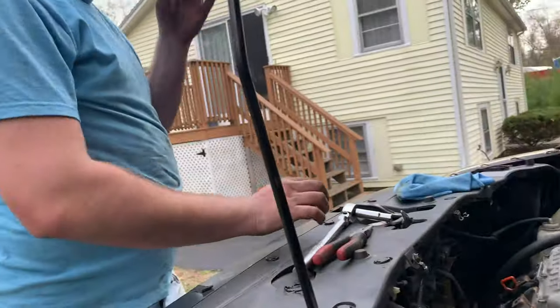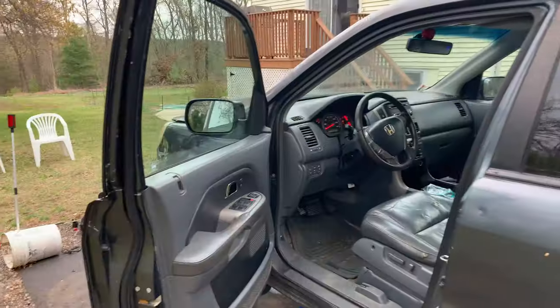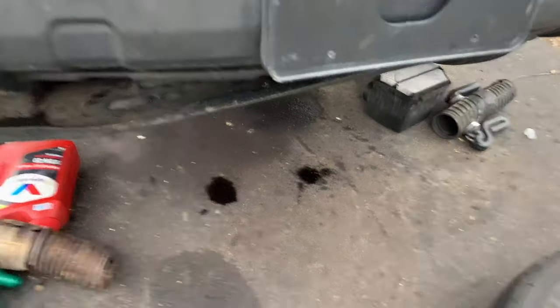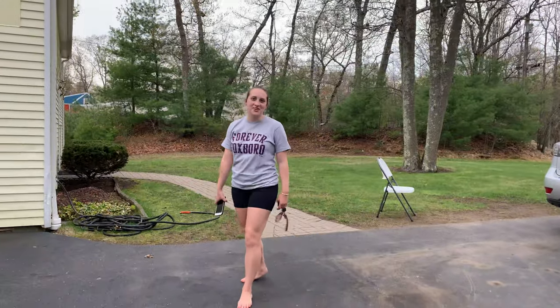Let's see how it starts up. It's still running like this. Flashing engine light. But it's leaking oil now.